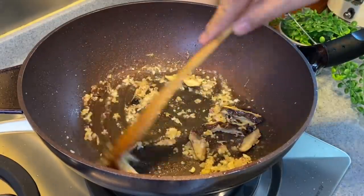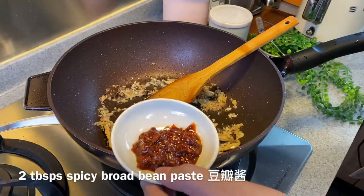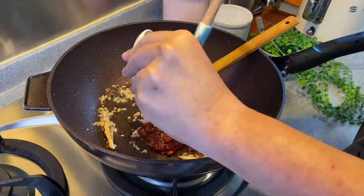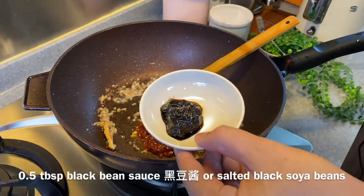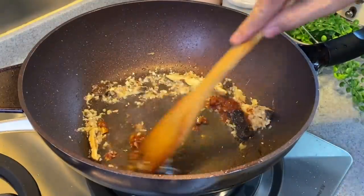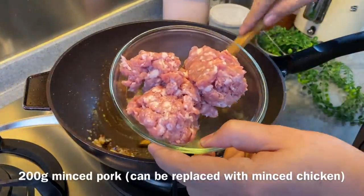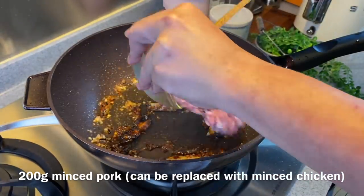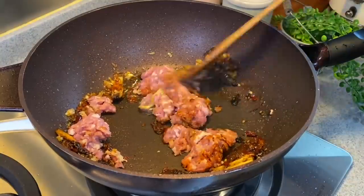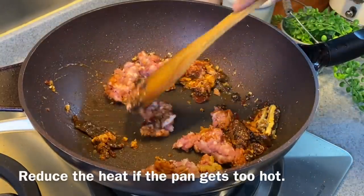Once you've moved them around, we'll add in our seasoning: two tablespoons of spicy broad bean paste, also known as tou pan jiang, and half a tablespoon of black bean paste, also known as hei tou jiang. Mix them up well. Now we're adding our minced meat — 200 grams of minced pork. If you don't take pork, you can always use chicken. Mix them around. If the heat is too high, you can turn it down.